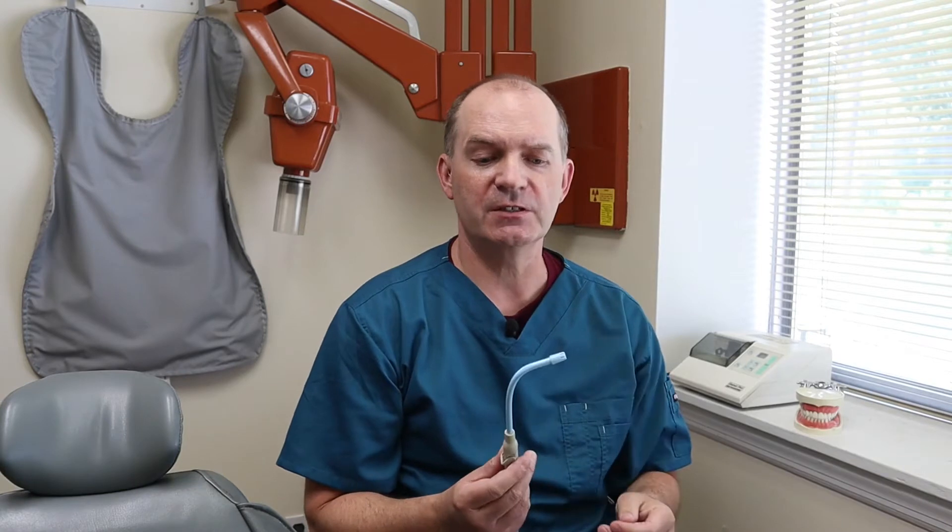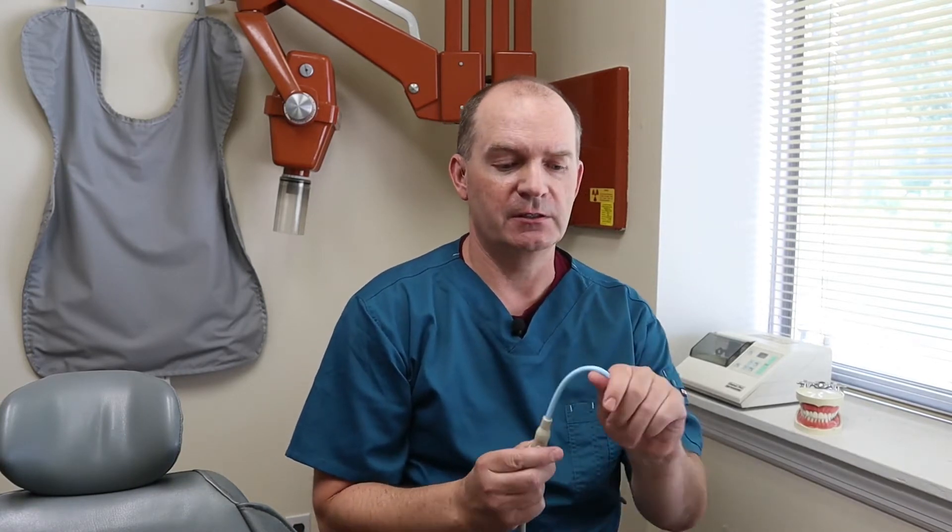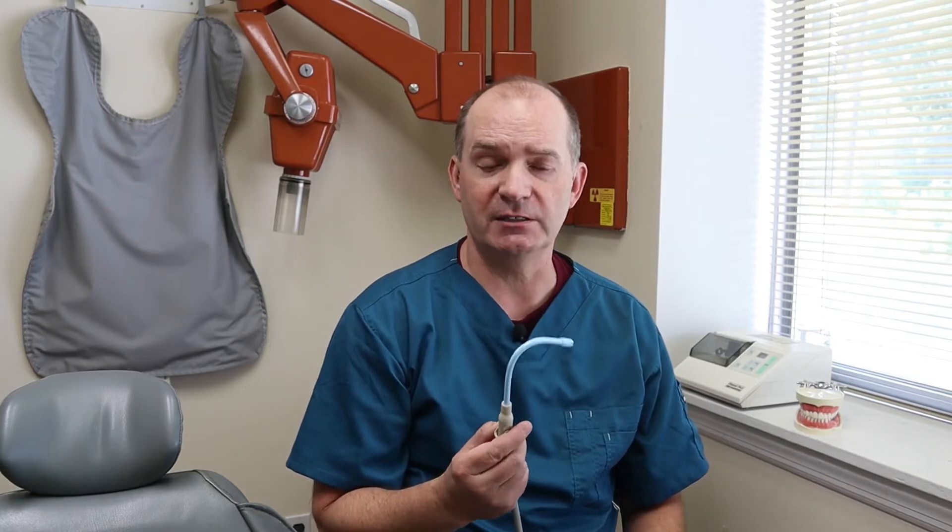We basically have two different types. One is the slow speed suction, also called low volume suction. This is the typical one that's used when you're getting your teeth cleaned. It comes with a little bendy tip on top, so it can be bent whatever shape the dentist or the hygienist needs. Turn it on, and it just gently sucks up your spit as you're getting your teeth cleaned.